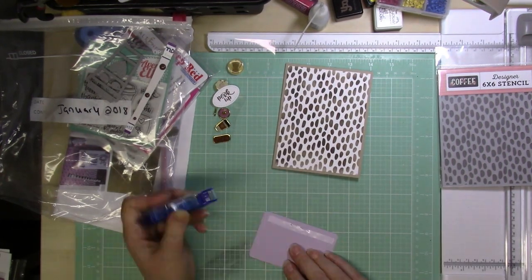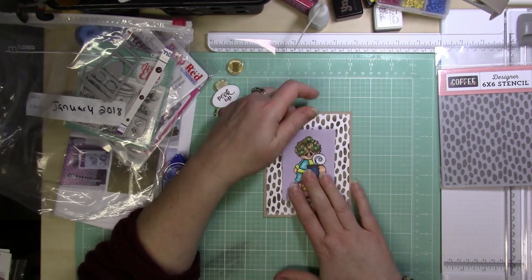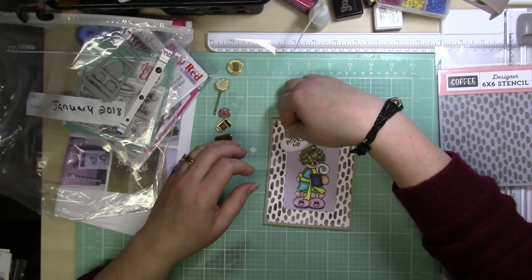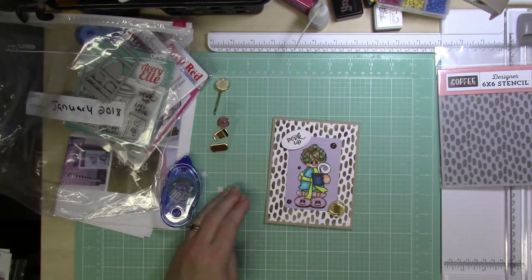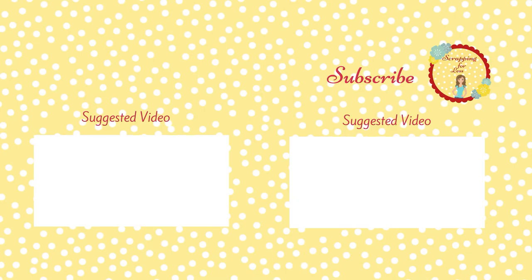I then added what looks like a kind of button with a coffee pot to one corner and the sentiment in the other corner. Then I added some enamel dots from the kit in that brown color to finish off the card. And that's it for today — I hope you're enjoying these revisiting videos. Make sure you stick around and check out a couple more videos added at the end. Thanks for stopping by, and take care!